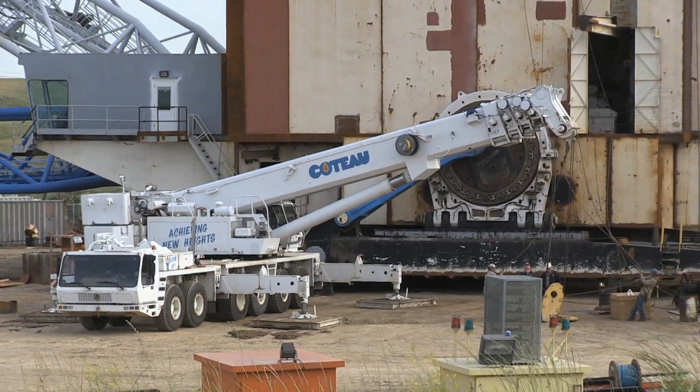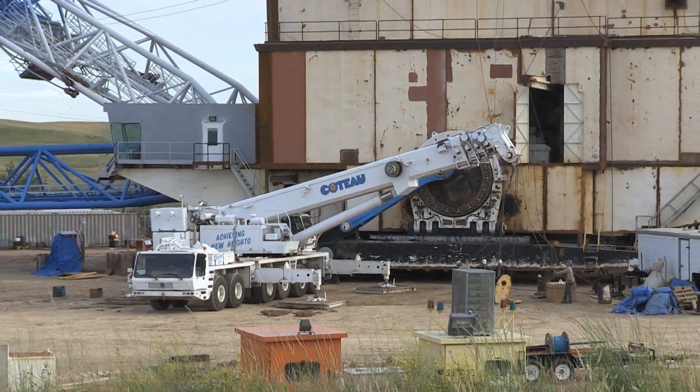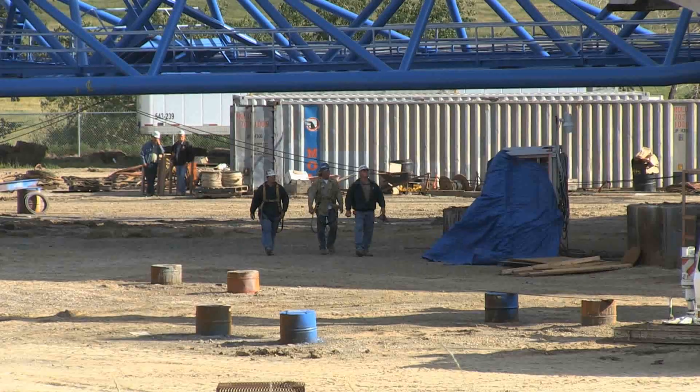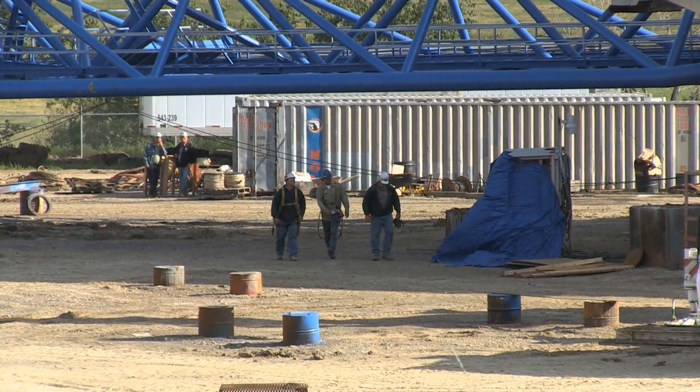Travis Horning is the project manager for the Cato Properties Company. This dragline was brought to the Freedom Mine from Illinois. Crews have been rebuilding it since January 2010.